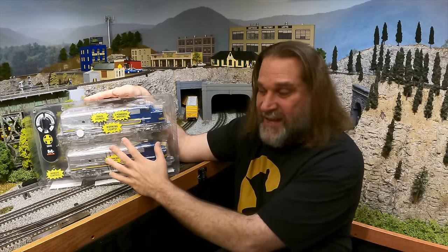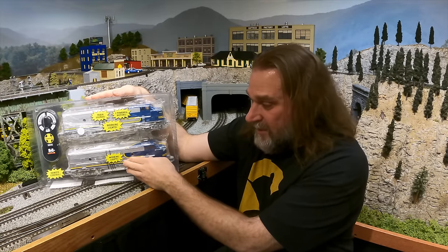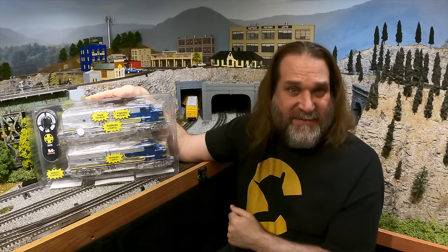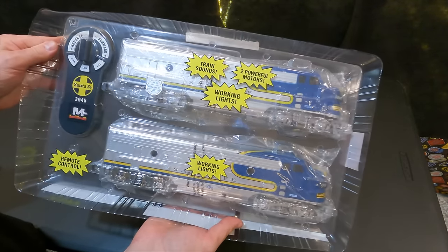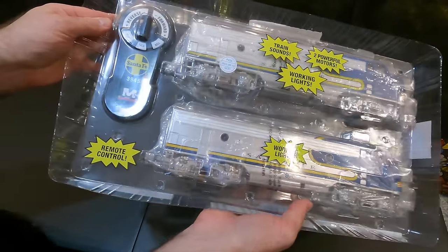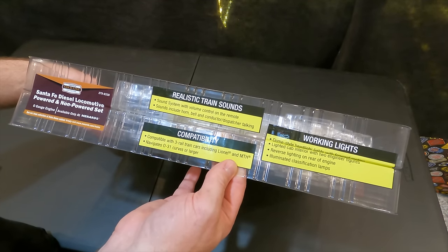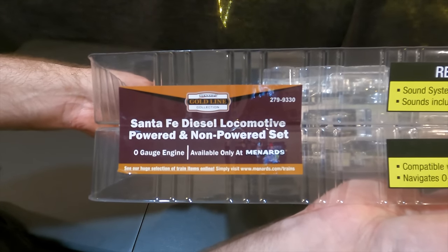These are pretty nice. They do have one flaw — on the non-powered units some of them have the wrong capacitor, and if you put it on AC power, which is what we use in O-gauge, it'll cause that capacitor to explode. So when we put this on the track we'll see if it goes boom, and if it does I'll show you a fix. The box says: train sounds, two powerful motors, working lights in the top unit, working lights in the bottom unit, remote control, realistic train sounds, compatible with three-rail train cars including Lionel and MTH, and negotiates O31 curves or larger. Santa Fe diesel locomotive powered and non-powered set — available only at Menards.